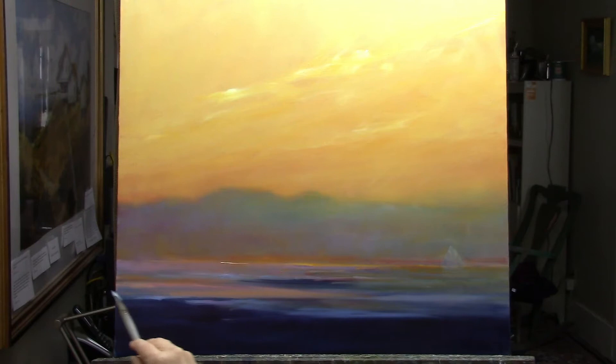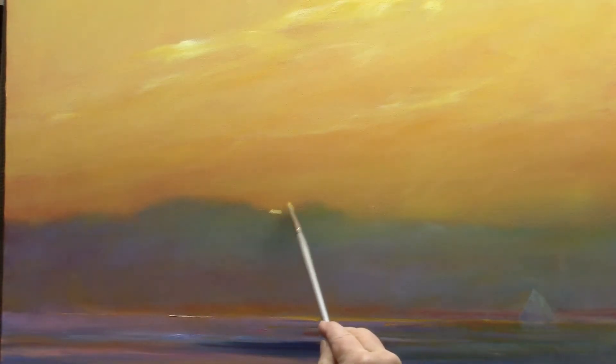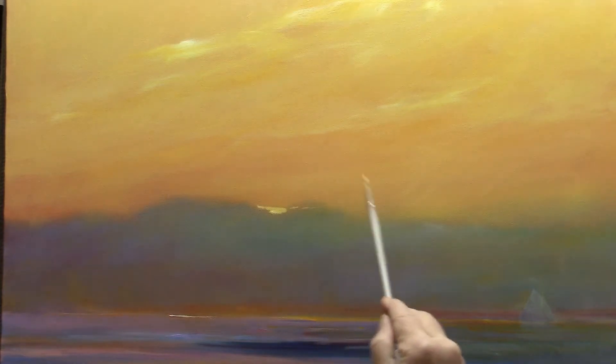Coming in with a glaze of cobalt blue and white, I'm cooling off the foreground. I want the heat of that beautiful sunset to be in the middle of the painting.